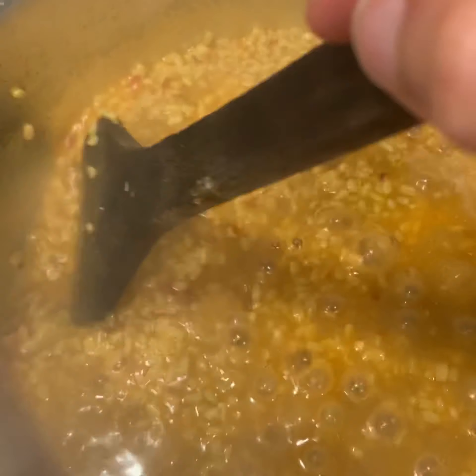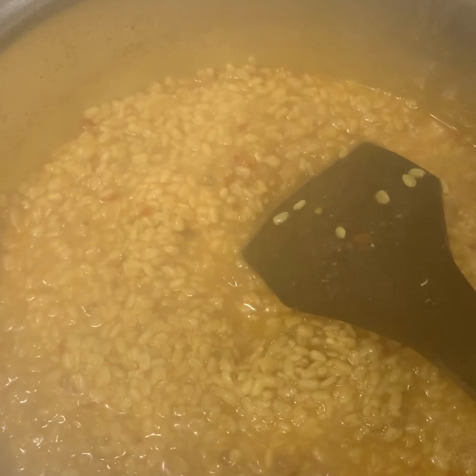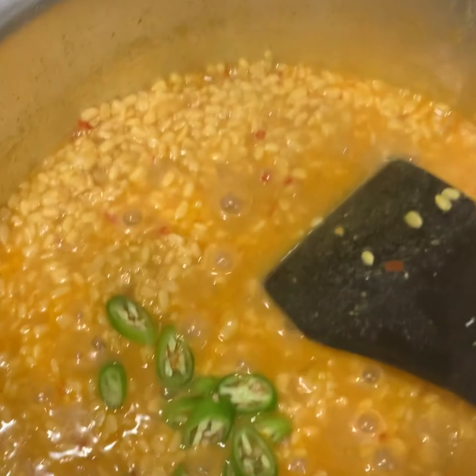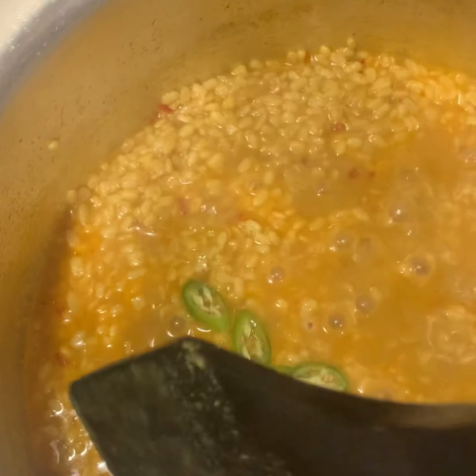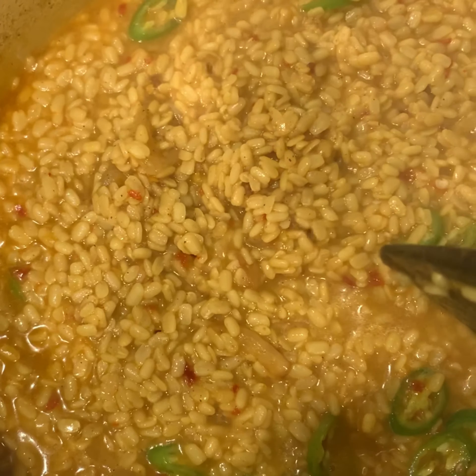After 25 minutes, lower the flame and check the dal — it will have settled to the bottom of the pan. Give it a gentle mix and cook it further for 20 minutes on medium to low flame. At this point there's not much liquid left, so I'm adding one chopped green chili, giving it a mix, then covering the lid until the dal is done and the water dries out. Well-soaked mash dal takes around 45 minutes to get fully tender.